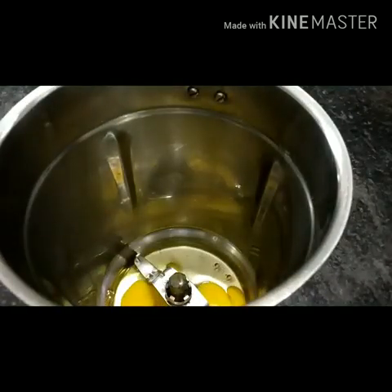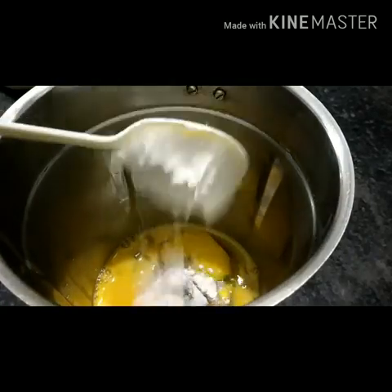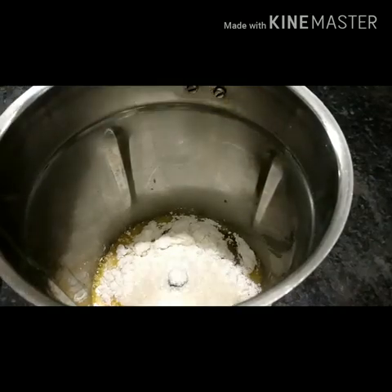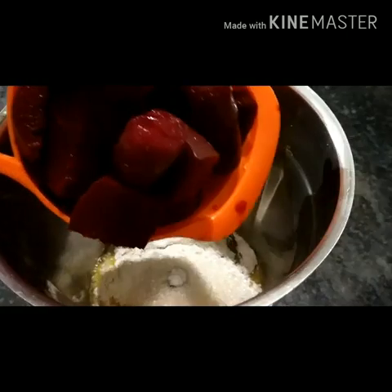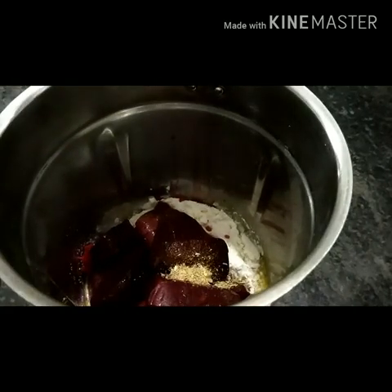In the jar, I will add 3 tablespoons of this recipe, then 2 tablespoons. Add 1 cup of beetroot and carrot.